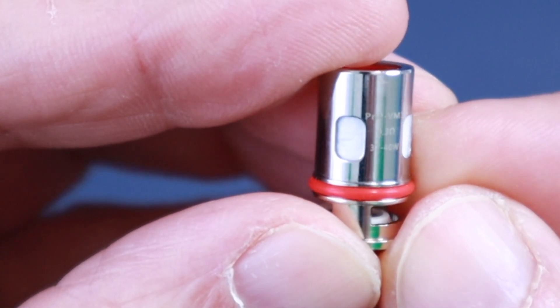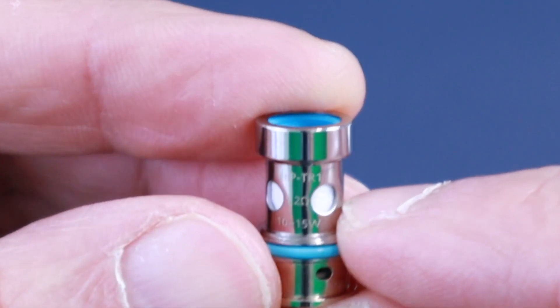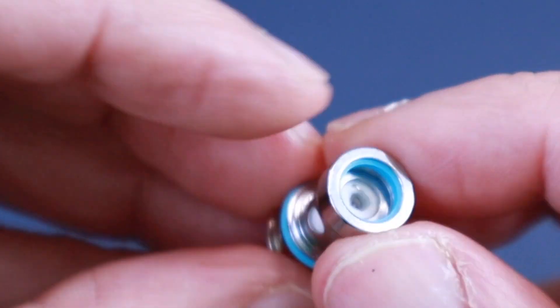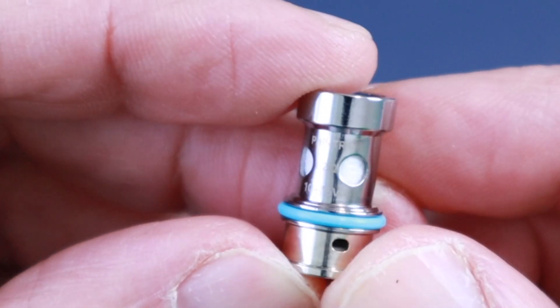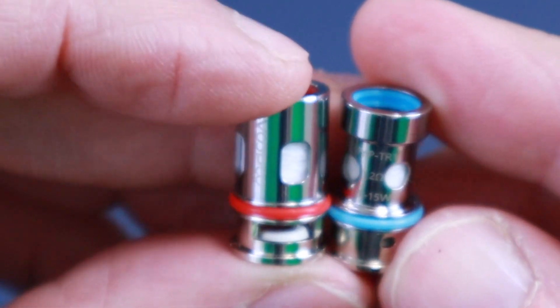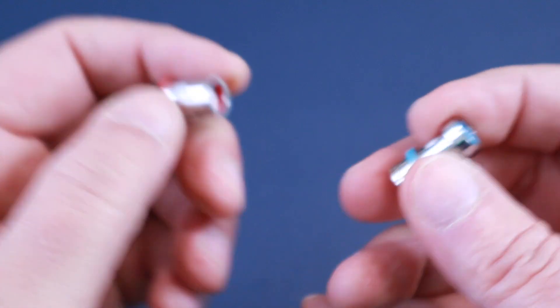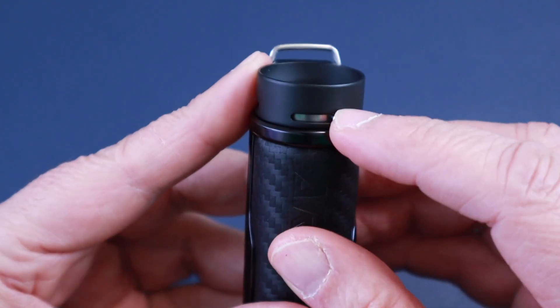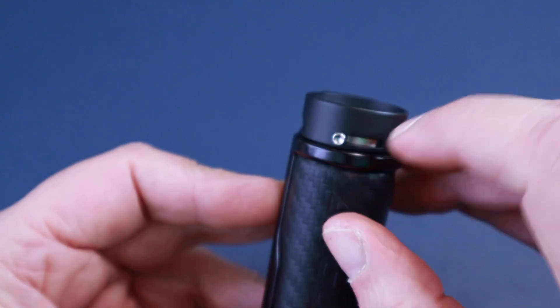Then we've got the 1.2 ohm coil — you can see there's quite a big difference. It has smaller holes and the diameter is a lot smaller. This is a standard coil — the PnP TR1, the 1.2 ohm — rated up to 15 watts. If you compare the two coils, the air intake on the MTL one is a lot smaller than the DL one. Importantly, the device takes all PnP coils, so you won't be short of coil options.